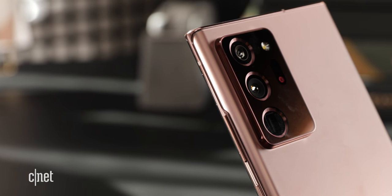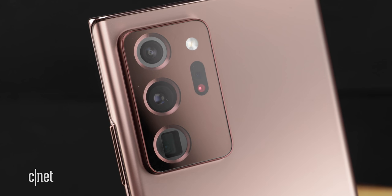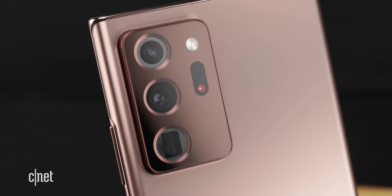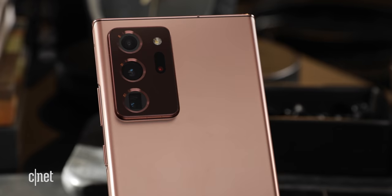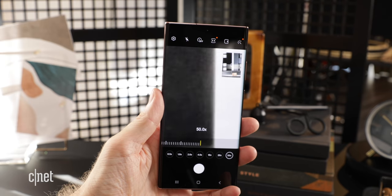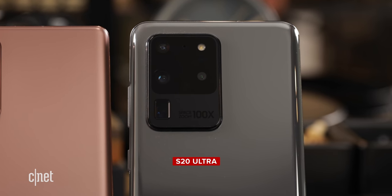Over on the Ultra, you're looking at a pretty big, quite pronounced camera unit. Here's the rundown: a 12 megapixel ultra wide on top, a 108 megapixel wide angle camera in the middle, and a 12 megapixel telephoto lens on the bottom. The Ultra also gets a new laser autofocus sensor that's supposed to be very fast for capturing photos quickly. You also get 5x optical zoom, and the Note 20 Ultra has a 50x super resolution zoom. This looks like a small admission by Samsung that the 100x space zoom on the S20 Ultra was not all that it was cracked up to be.